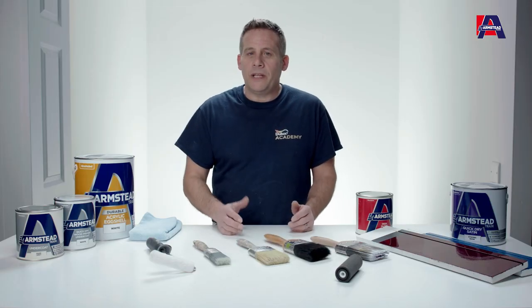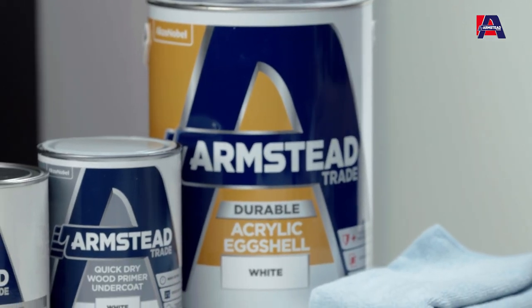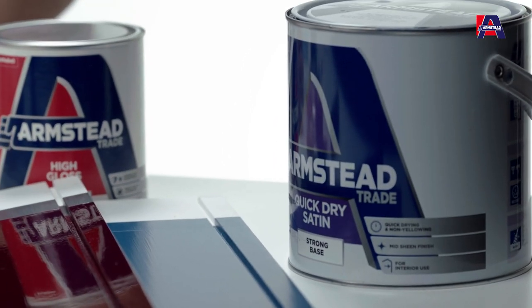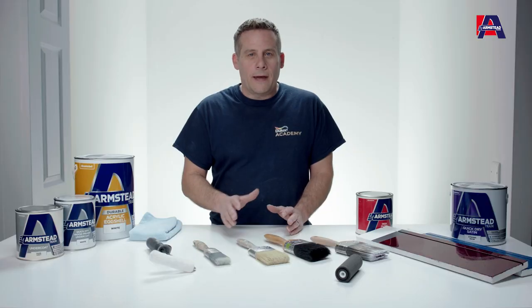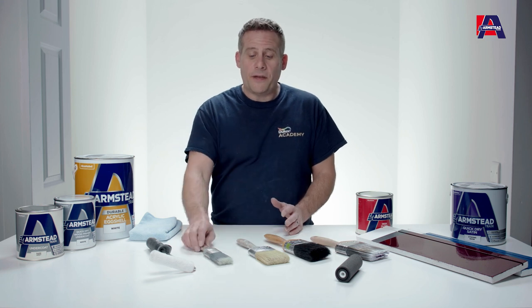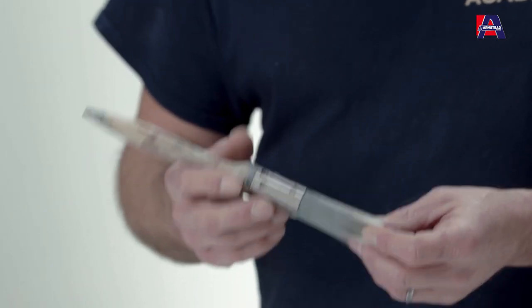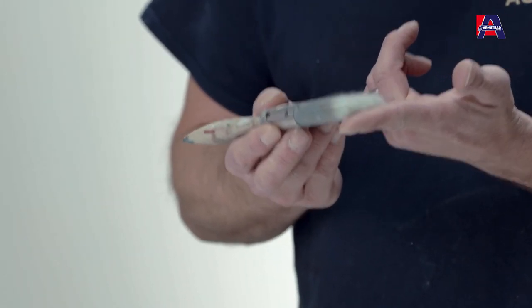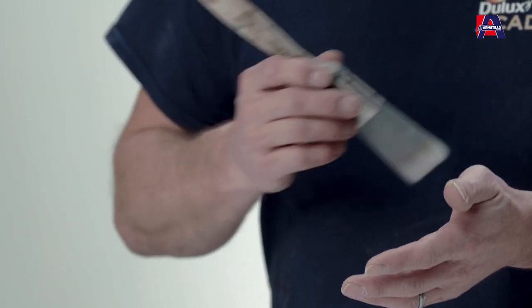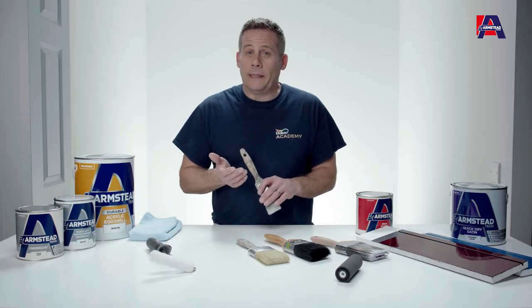However, if you're going to be using a water-based paint — something like durable eggshell or even our quick dry satin — always try to use without doubt a synthetic brush. A quality synthetic bristle means that you've got excellent loading of the paint onto the surface, at the same time using the fine tips of the bristles to remove a lot of those brush marks, so you get a nice even flow reducing the brush marks virtually completely.